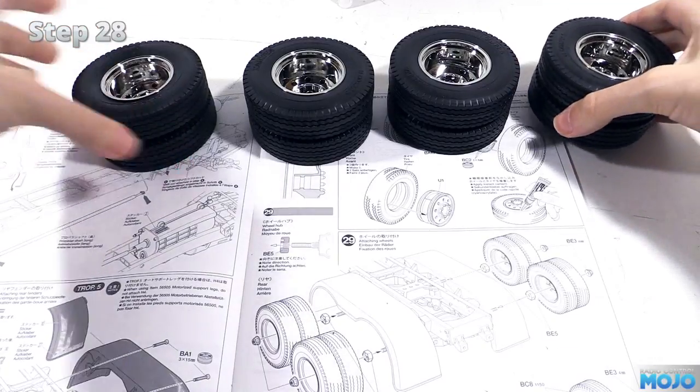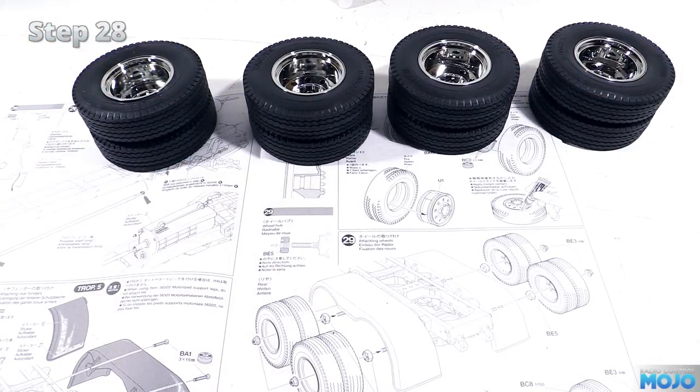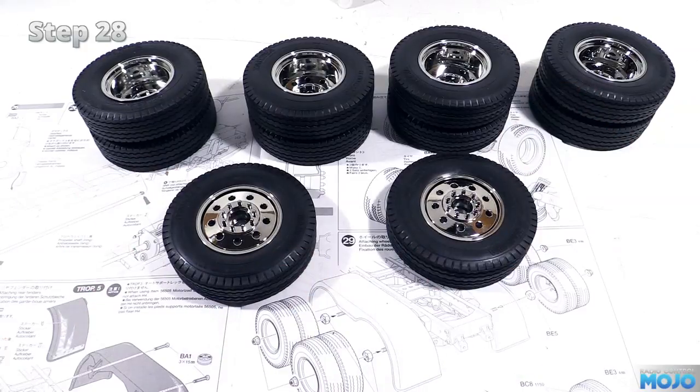Don't forget to fit the front wheels with tyres too. There's nothing quite like the smell of freshly opened tyres — so many memories.